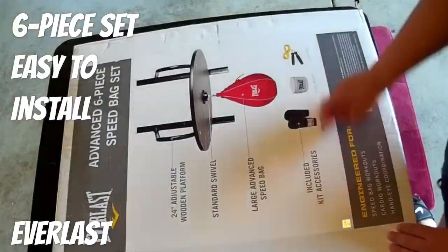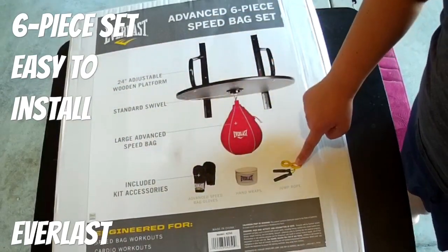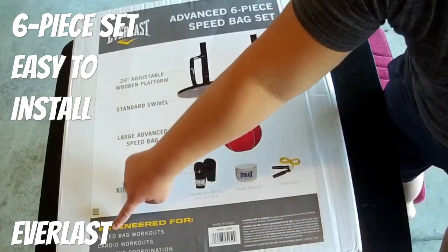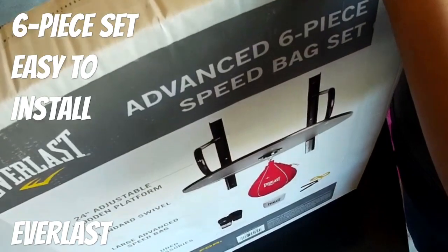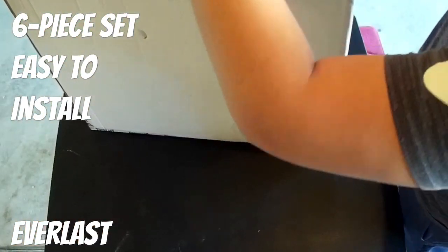Welcome back everyone to Weekends Barbell Club, the channel where weekends and gains. Back at it again — product review today. I'm reviewing the Everlast Advanced Six-Piece Speed Bag Set.